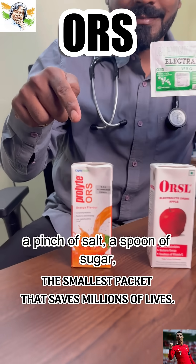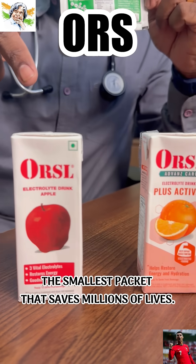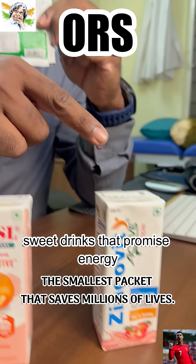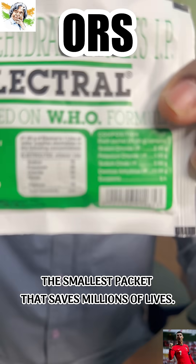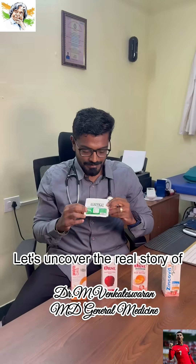A small sachet, a pinch of salt, a spoon of sugar — yet it has saved millions of lives across the world. But today, that miracle is getting lost behind colored sweet drinks that promise energy and sometimes make dehydration worse. Let's uncover the real story of ORS.